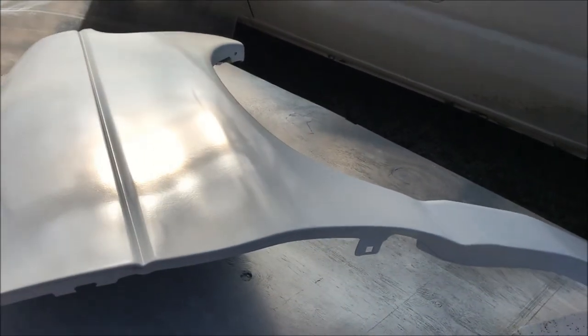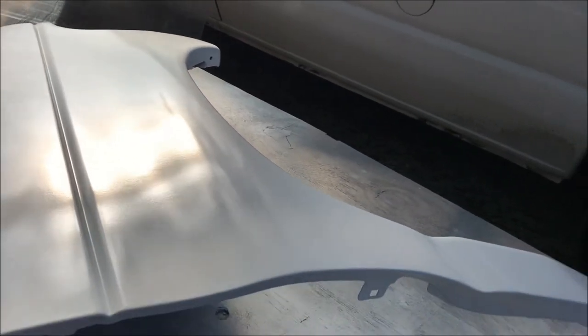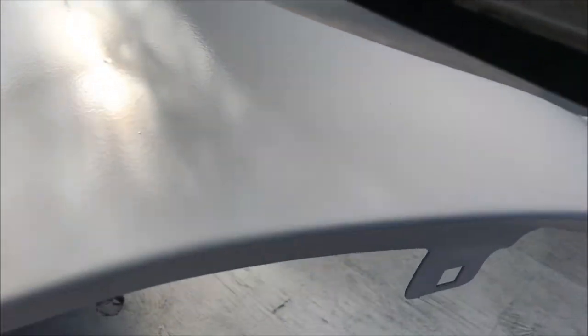I put several light coats of the semi-gloss clear coat protectant over the top of it and it turned out really great — I'm happy with it. There are a few pieces of lint and a couple of bug prints, but I'm not too concerned. The surface as it's drying is starting to go from a matte-looking finish to more of a glossy finish. I'm going to let it cure for 24 hours and then I'll install it.